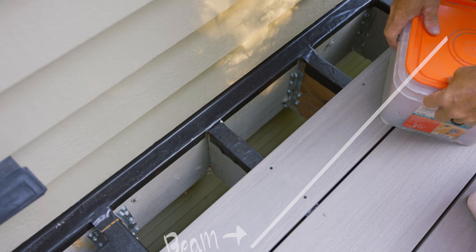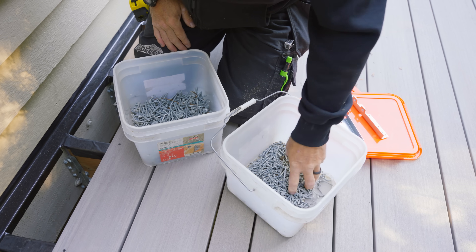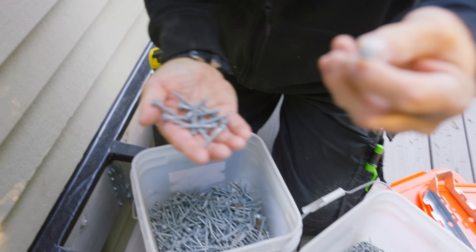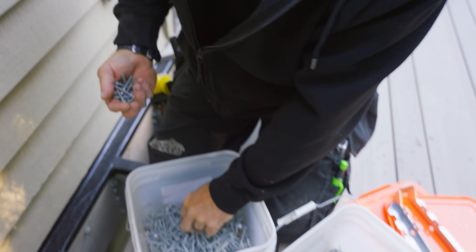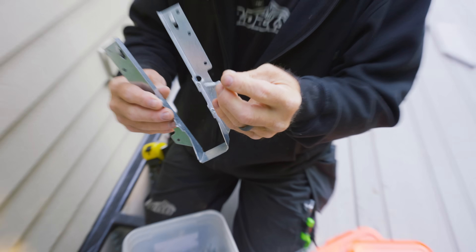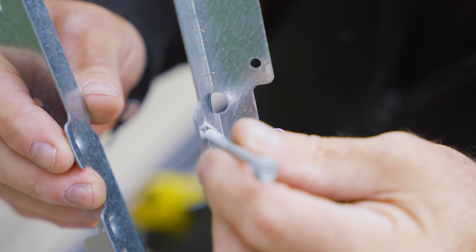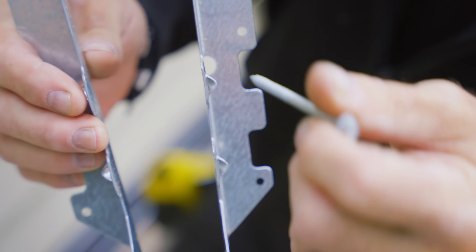Here's my inch-and-a-half SD screw — these are going to go through the joist hanger and into the ledger. And here are those two-and-a-half inch screws. These are going to go through at an angle, pierce the side of the joist, and then go into the ledger as well. There are four of those.